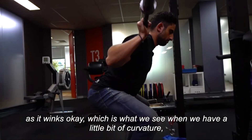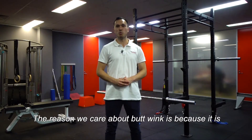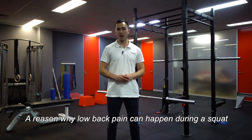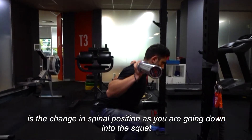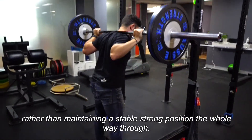Butt winking is when we have a little bit of curvature, a little bit of bending in our spine. The reason we care about butt wink is because it is one way we can address low back pain while squatting. Low back pain can happen during a squat because of the change in spinal position as you're going down, rather than maintaining a stable, strong position the whole way through.